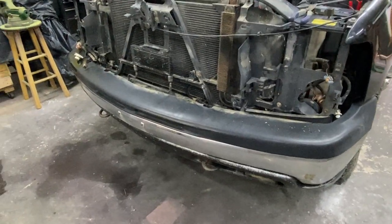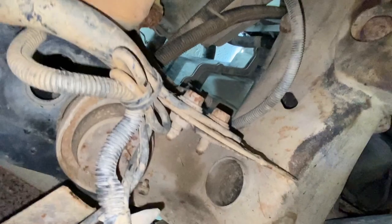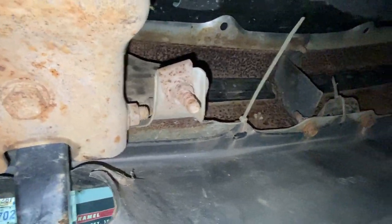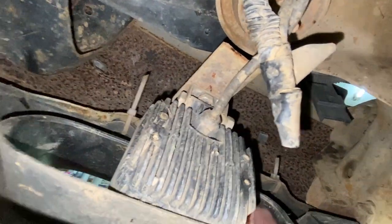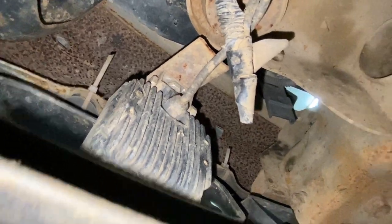I think we'll get the bumper off now, especially since I've got to lay on the ground and I dumped water all over it — seems like a good time. We've got some bolts here and here on the top, and then underneath we've got this support bar. I'm going to take those out right there, and over this way there's one right there in the middle of the frame and another one that matches. And then I'll have to clip the wire for these aftermarket LED running lights here, and I think that'll do it.